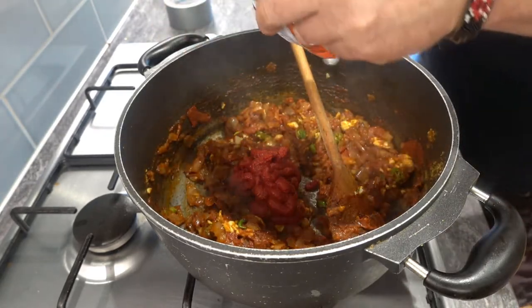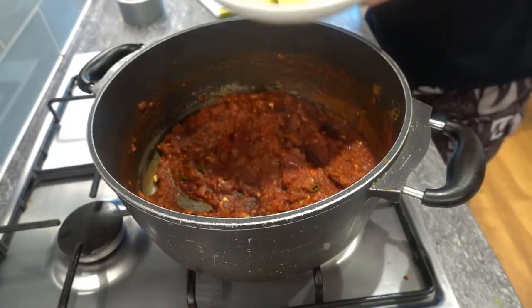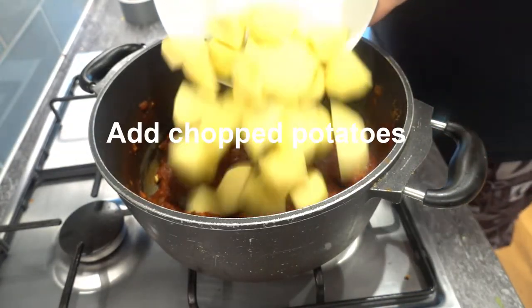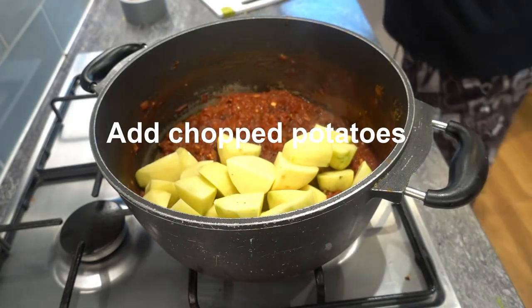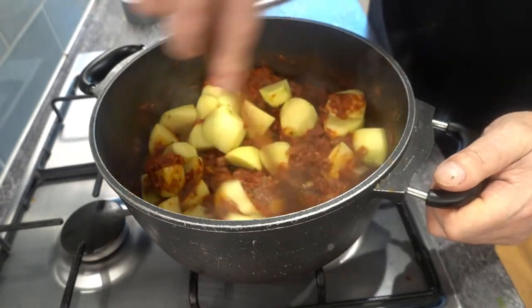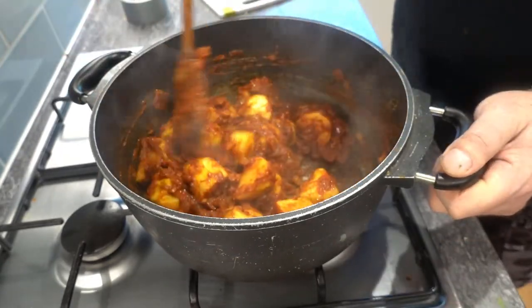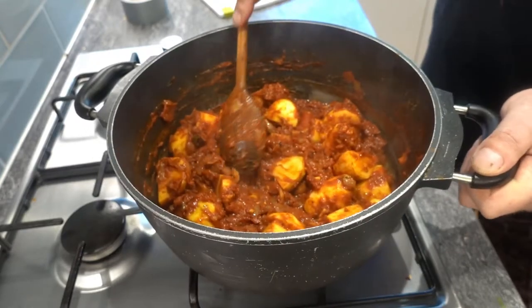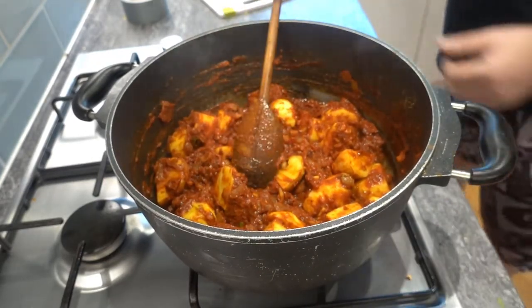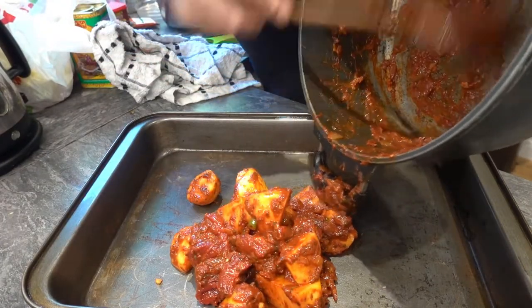Give it a good stir and if it's getting too dry, just add a little bit of water to it. Allow the mix to cook out for about another 10 to 15 minutes, and then add your fresh cut potatoes. Give them a good stir so that everything gets mixed in and all the potatoes get covered in the sauce. Leave it to cook for about another 30 minutes on a medium heat, because you want the potatoes to start cooking out and absorbing all those lovely flavours.